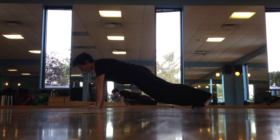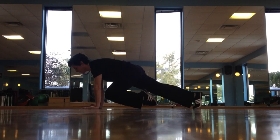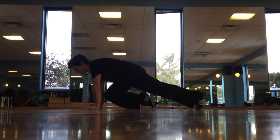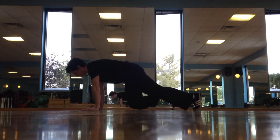On a mountain climber, alternate bringing the knees in as far as you can and switching. This would be a slow mountain climber. This is what it looks like sped up.